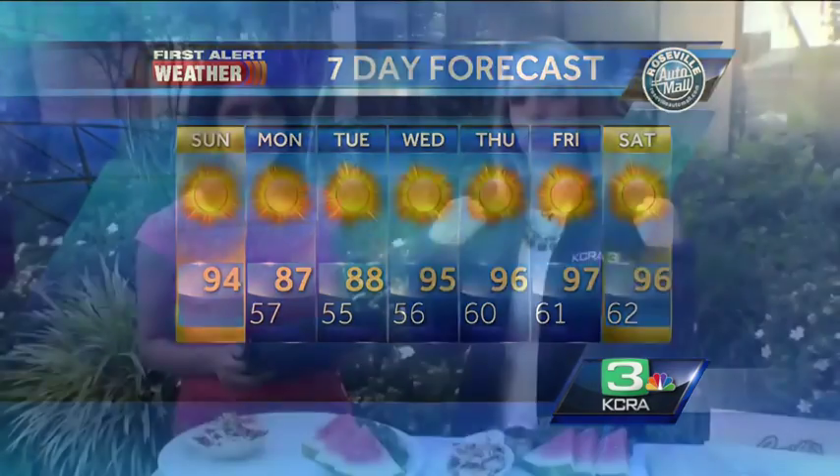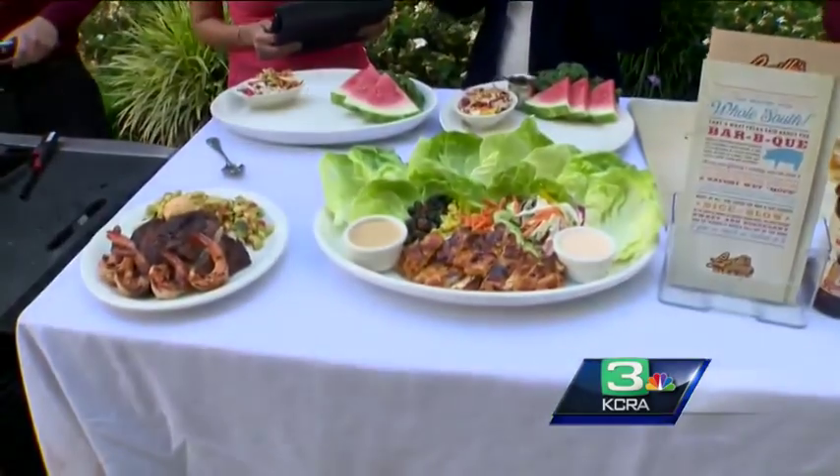I'm not wearing this coat to protect my light colored dress here from the barbecue we are about to partake in. We have Lucile's here today — they are an A-List winner and they are showing us how to grill like the pros.